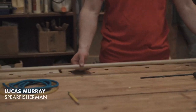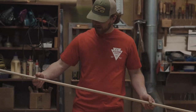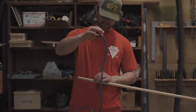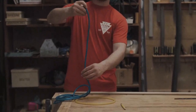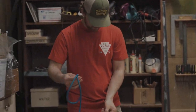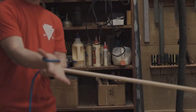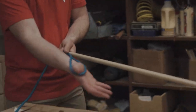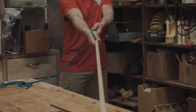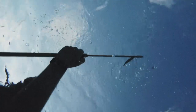We start our pole spear build with a long straight wooden rod. At one end, we'll secure an elastic loop — here I've got this blue elastic tubing. This tubing will form into a loop, and we're going to attach it at the back so that as my hand stretches through the loop, I can grip the shaft of the pole spear, pull it back, and release so it goes forward.